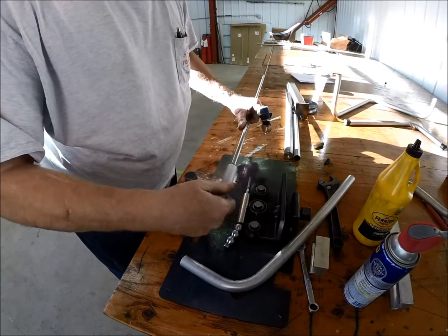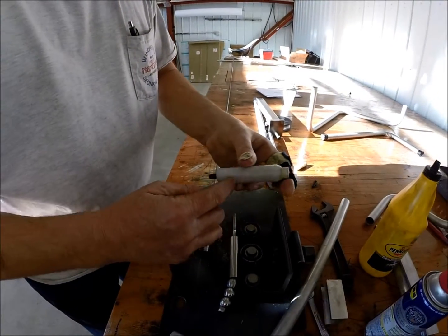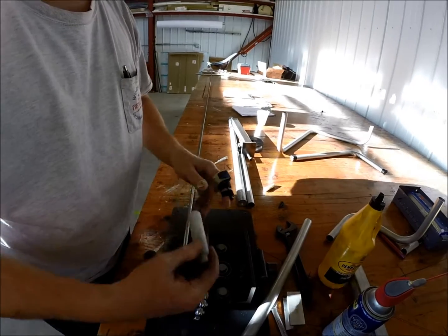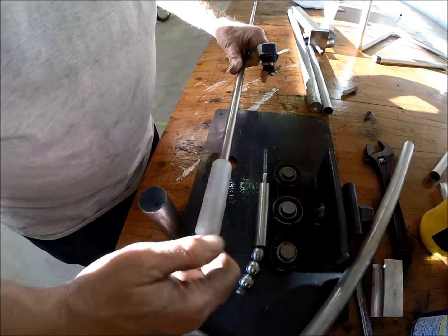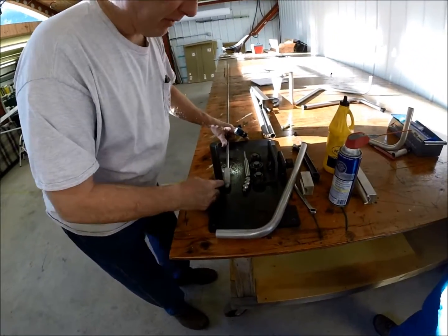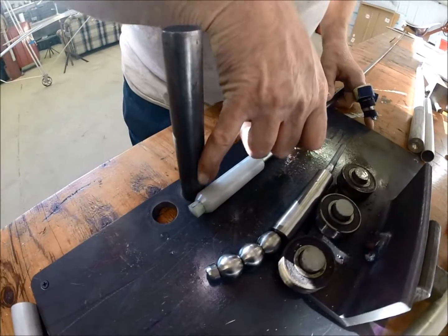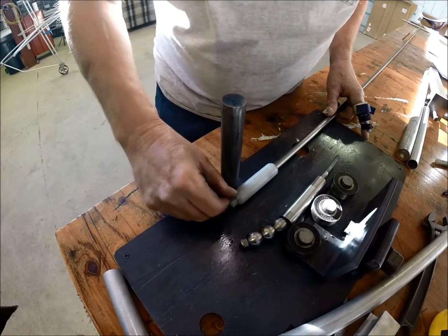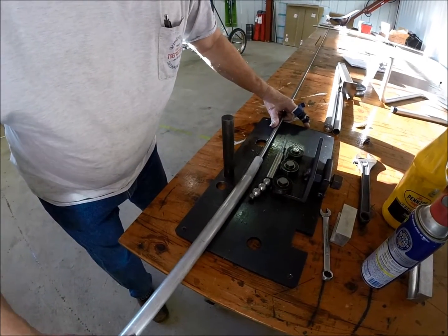The UHMW mandrel is a piece of UHMW that has been bored out — the end has been bored out a half an inch down to about here, a bolt has been inserted, and then a piece of solid stock has been pounded in to hold the bolt so you can thread it into the end of your mandrel rod. UHMW stands for Ultra High Molecular Weight Plastic. It's important that the end of the mandrel be about a quarter of an inch past your bend line, so right now the edge of the mandrel is about a quarter of an inch past the center line.